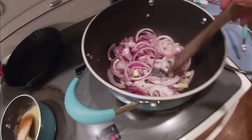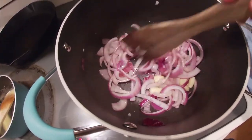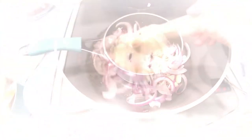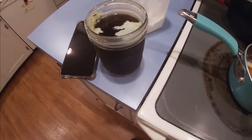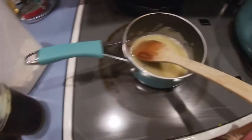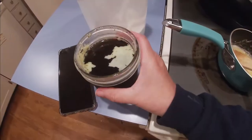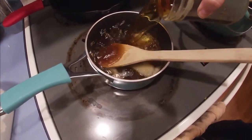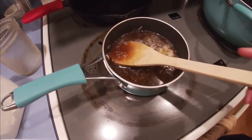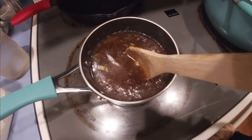Now you can see that the onions and garlic are coming along nicely — they are not ready yet. Once this is at a state where I like it, I'm going to take this broth and add it to this paste. See, it's bubbling nicely now. I'm going to take this beef broth and stir and combine this and let it cook a little.